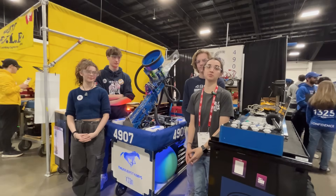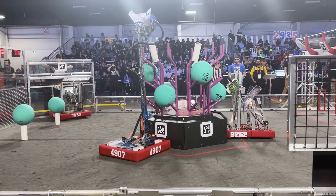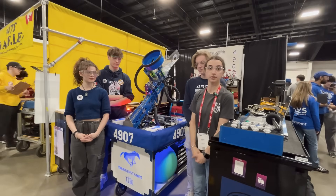I'm here at the Ontario District Championship with Team 4907 Thunderstamps. We have James, Marina, and Corbin here and they're going to show off their awesome algae mechanism, some programming, and their elevator.